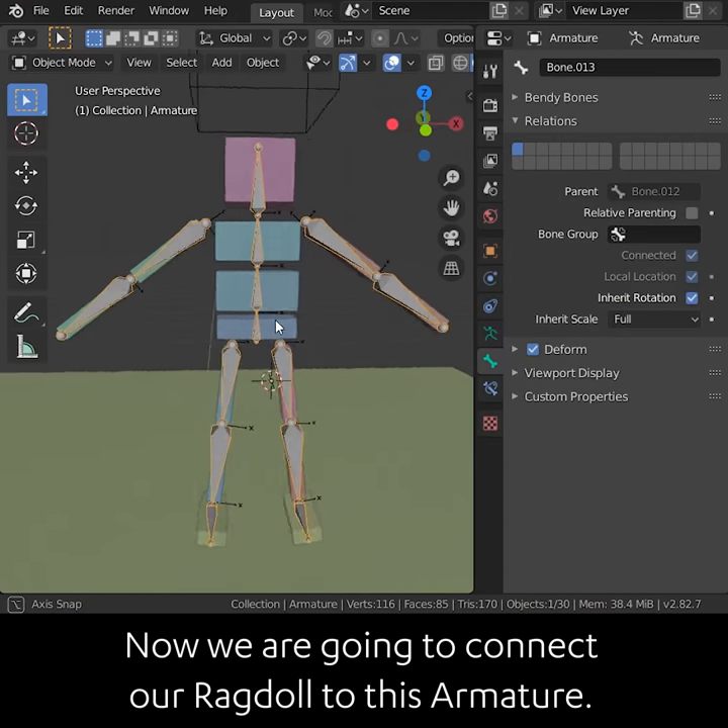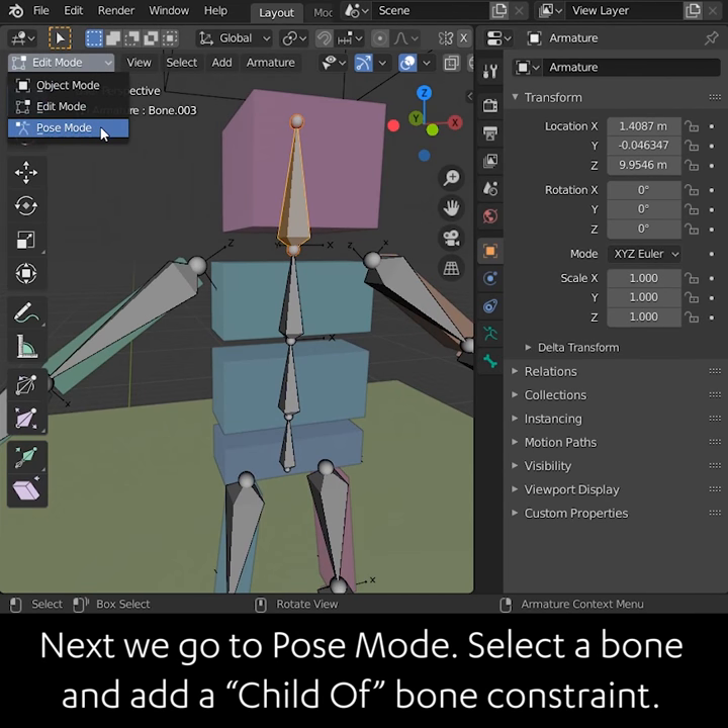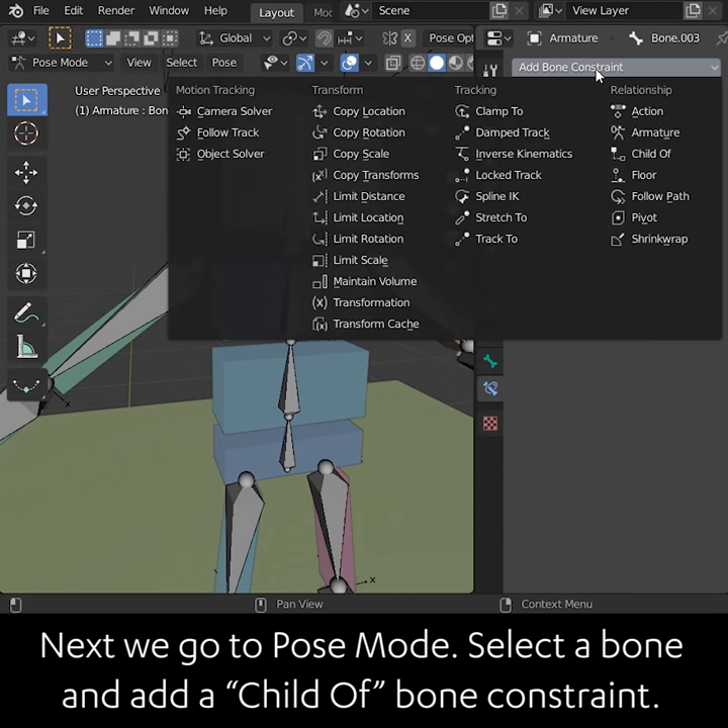Now we are going to connect our ragdoll to this armature. First, in edit mode, we need to remove the parent from each bone. Next, we go to pose mode. Select a bone and add a child of bone constraint.